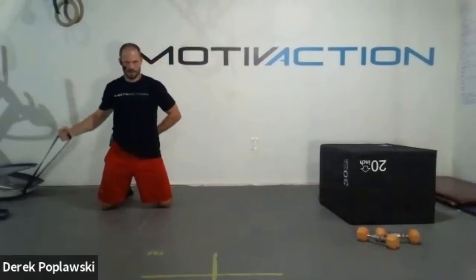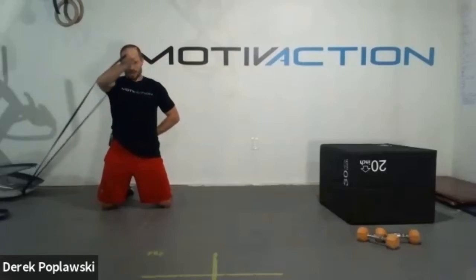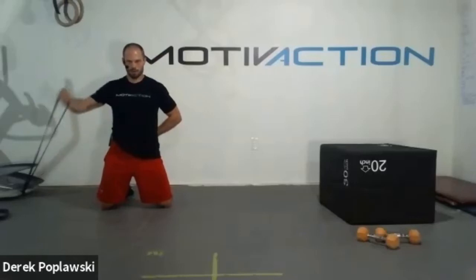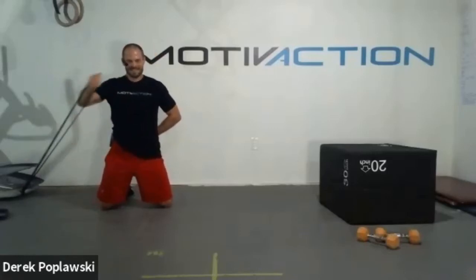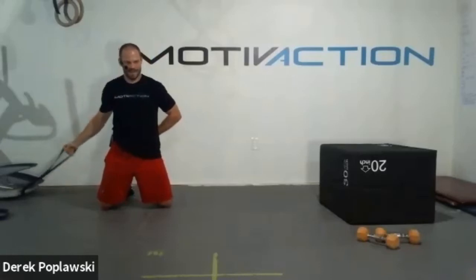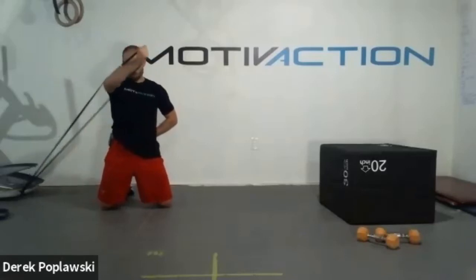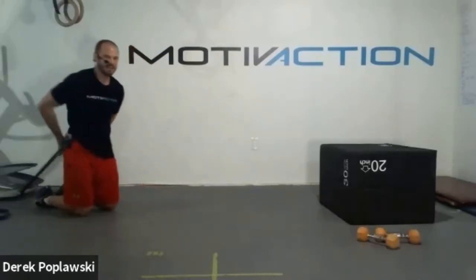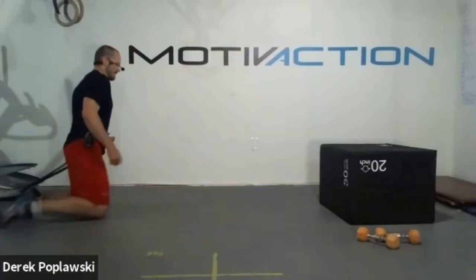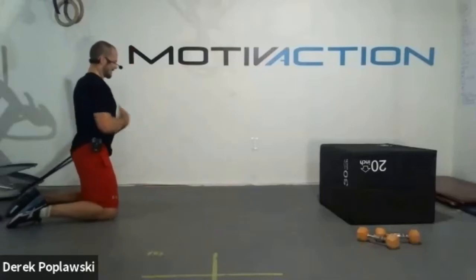Nice work. Steady breathing, all the way. Good control, good breathing, good focus, good commitment team. We want it to burn a little - that's how we know we're challenging ourselves. Stay strong in it. 10 more seconds, almost there. Five, four, three, two, one. Great job team. Take it to the other side. In five, four, three, two, one.